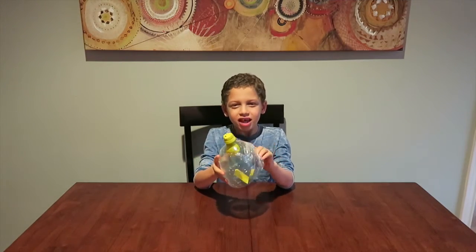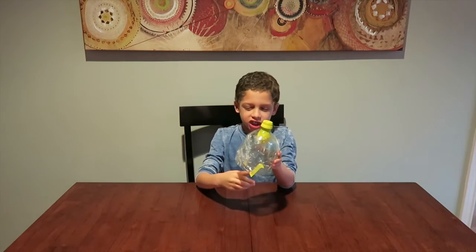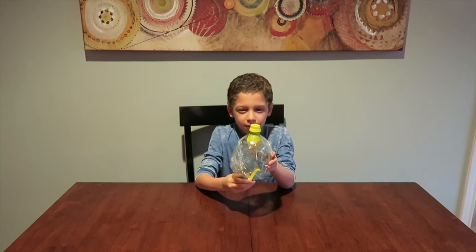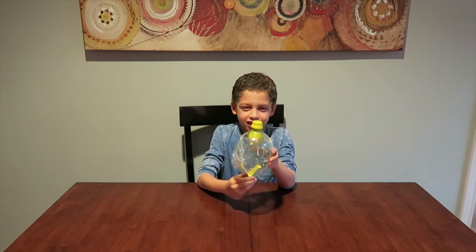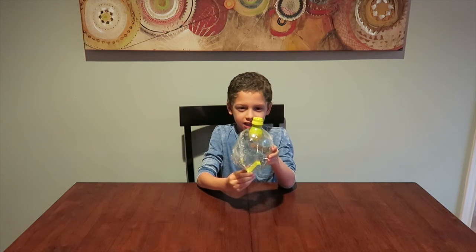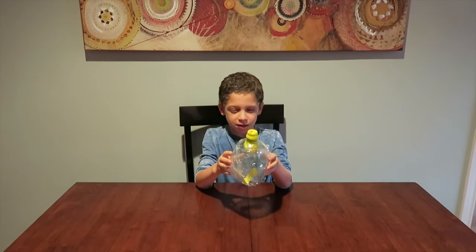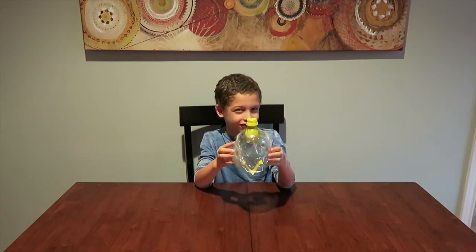I put together the experiment — I put the balloon inside the bottle, taped the plastic wrap onto it, and used the construction paper as a handle. This is how the experiment comes out. It works by pushing the lever down and up, and it works with the diaphragm and the lungs working together to push the air in and out.